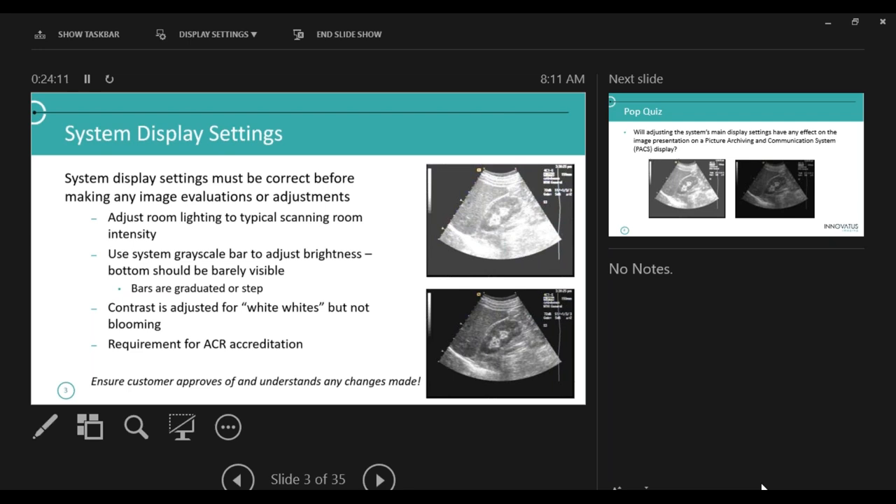Proper monitor settings is a requirement for ACR. If you are American College of Radiology accredited for ultrasound in your department, you are required to check your monitor display settings and make sure they are set up correctly. What you're seeing here — for those of you who are not sonography students — is my liver, my kidney, and my diaphragm. I have what's called kind of a glass body — I image very, very well. In the early 90s, AccuSan actually used that window in an ad for their 128.